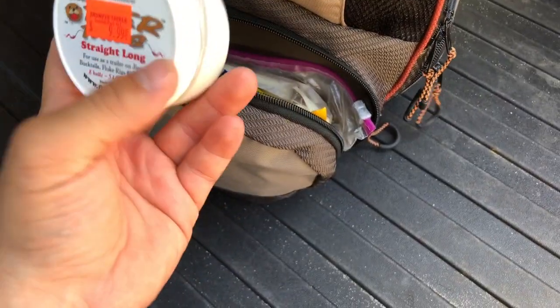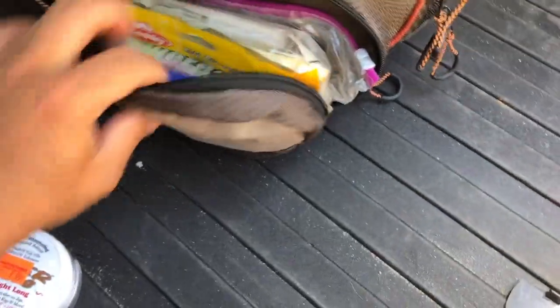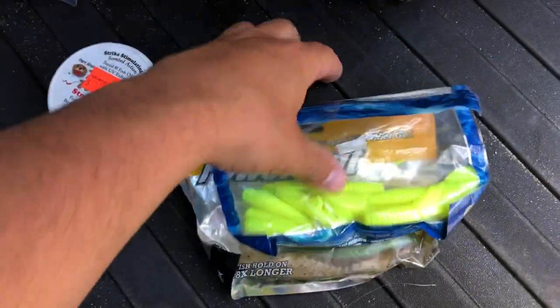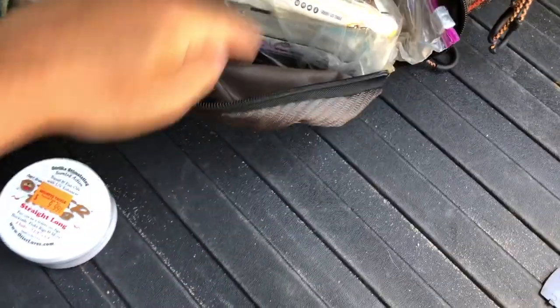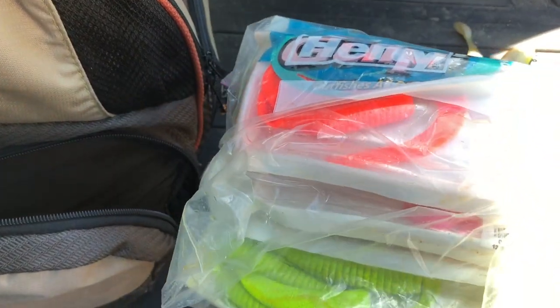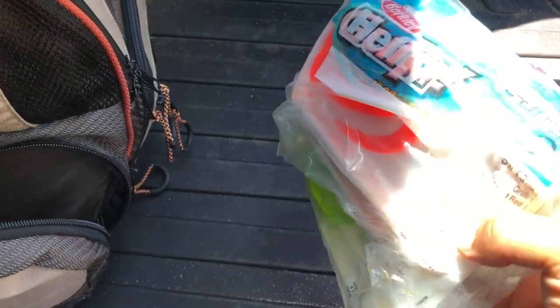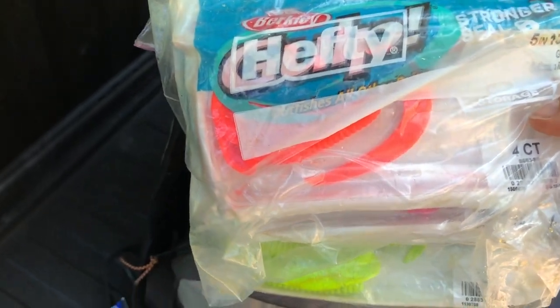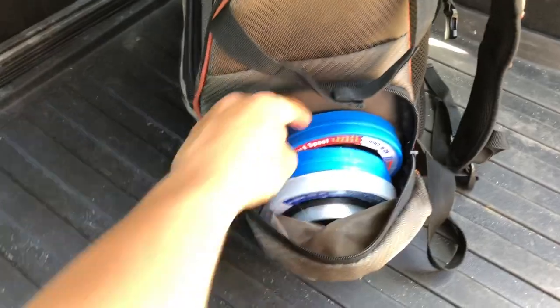Alright, this is the soft plastic pocket. Got some otter tails, good old Fish Bites — gotta have some of that. Some swim baits, little ones, these are great. And then this — I keep it in a Ziploc bag because it gets smelly — this is a bunch of Gulp in different colors. That's awesome to have, it's a good trailer, good to use in general. Gotta get yourself some Gulp.